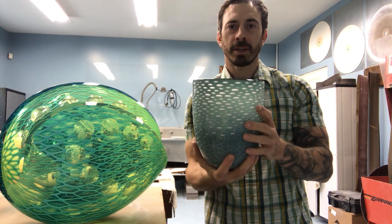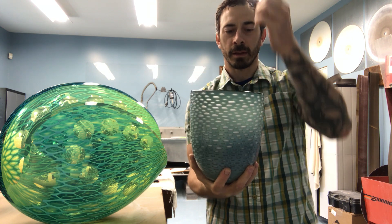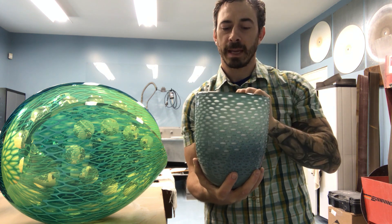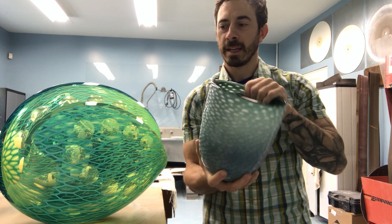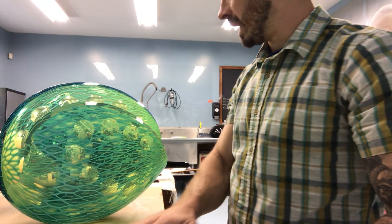Once these cups are done being ground, I heat them up in the hot shop where I take a large bubble and I stuff it inside. You have to do it just right so you don't make any mistakes or trap air bubbles. Once that's done I inflate it, and as I inflate it I can manipulate the way the pattern behaves.